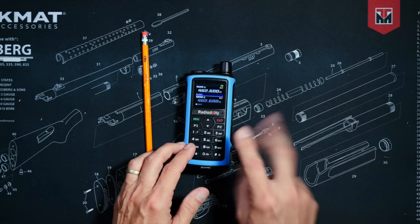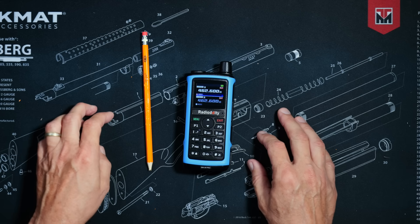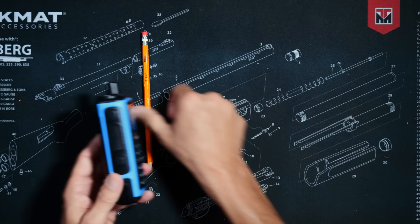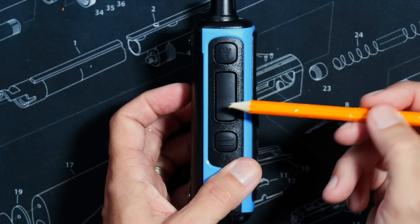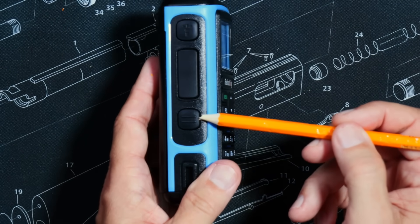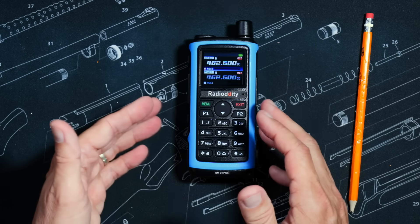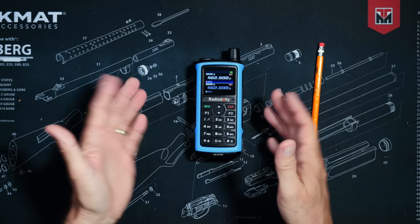The radio can monitor and listen to two channels at the same time, although I currently have that option disabled. The programmable button can be set to function as a second talk trigger — the main trigger is always for the channel on the top line of the screen, and the second trigger would be for the channel on the bottom line. You can also program the button to do a few other things — your radio, your choice.